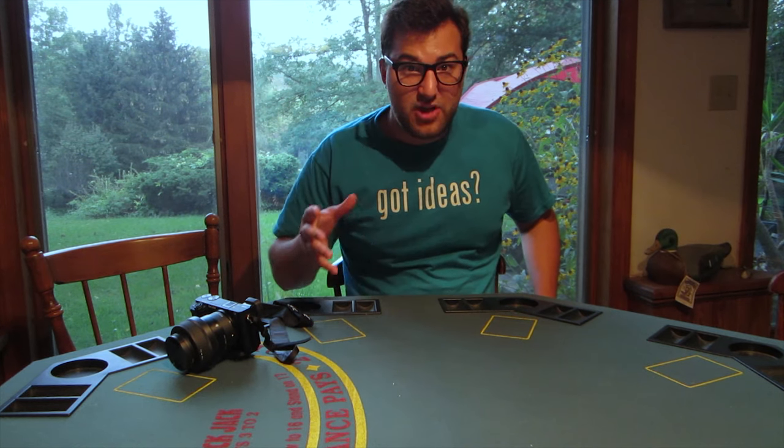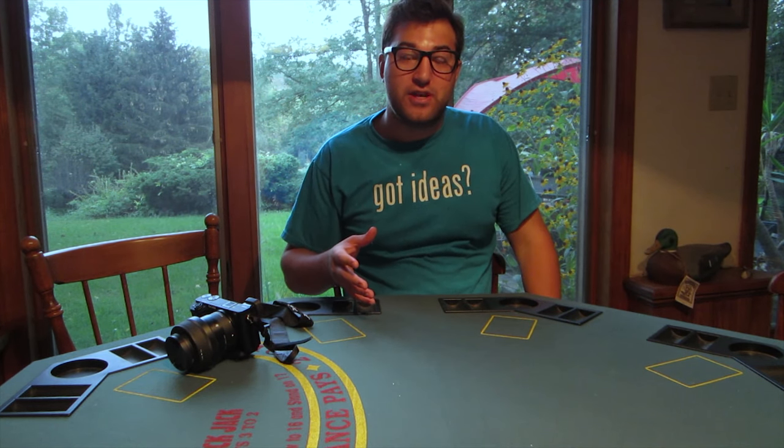Welcome back to HodgePodge. Today I have another unboxing and product review video for you.